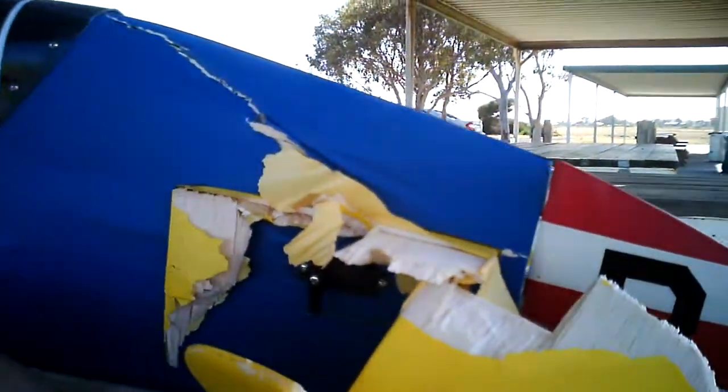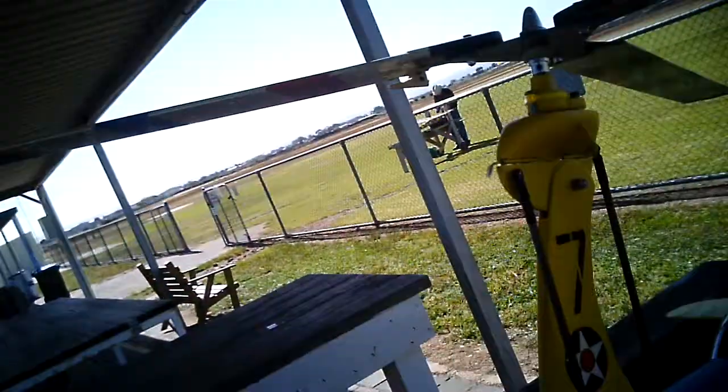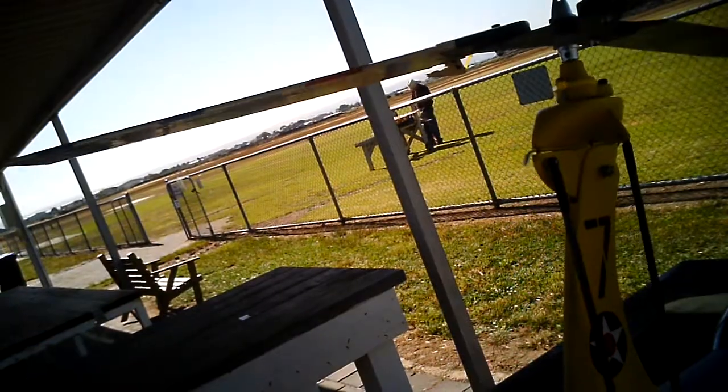See Rich, you're not the only one that can stuff up a model! And I was on full down trim as well. I was on full down trim.